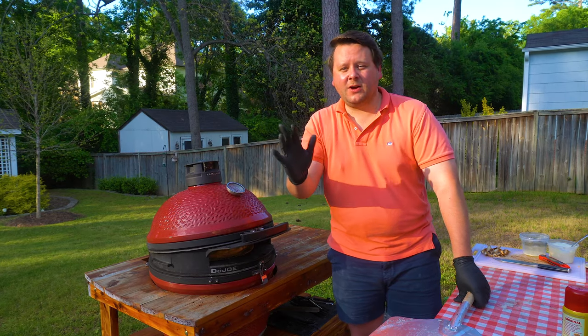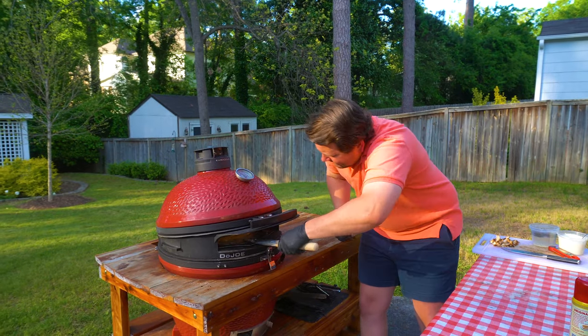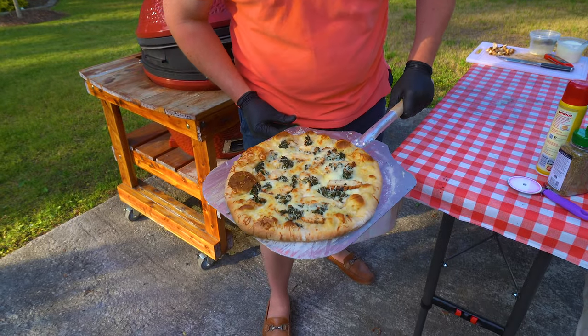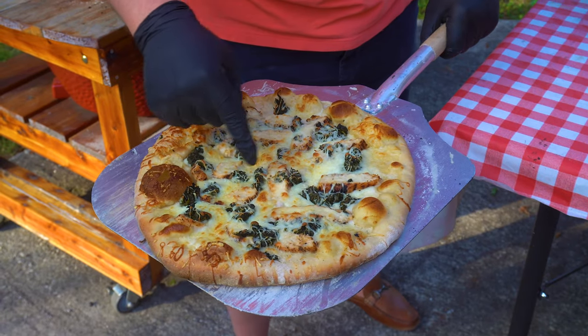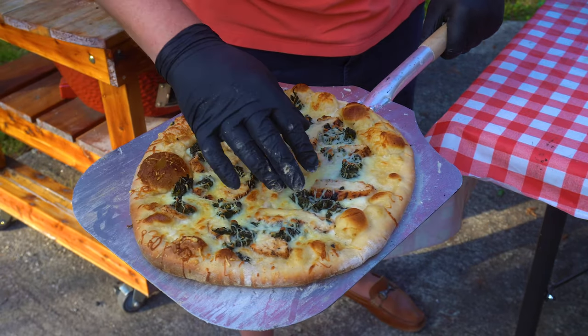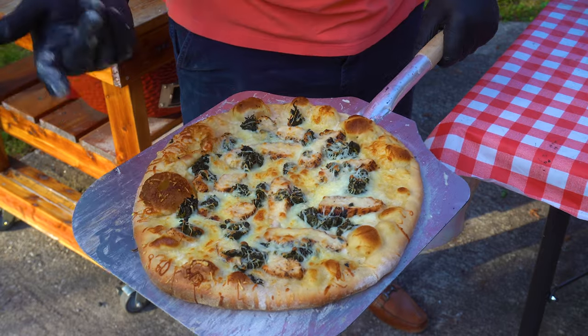It's been about 12 minutes now. Let's get this pizza out and see how we did. Beautiful — it's looking good. You got all the nice little bubbles on the crust there. You can see some of that parmesan cheese has started to crisp up. Crust is absolutely done for sure. We're gonna let this sit for a few minutes and then we're gonna slice into it.